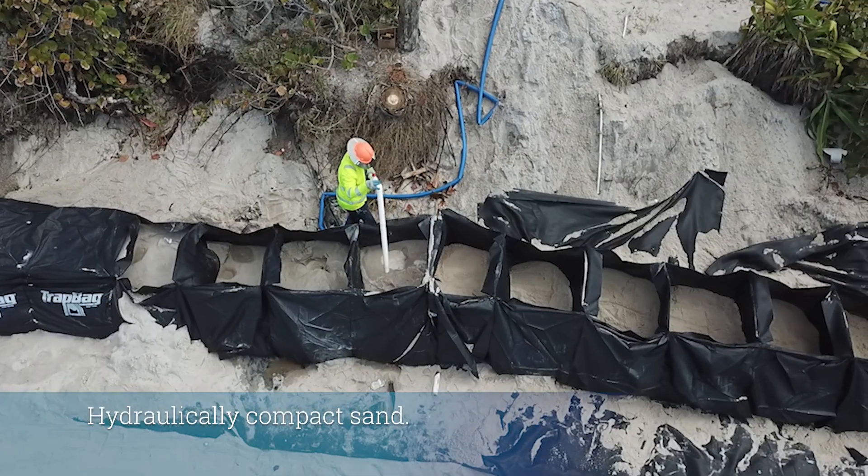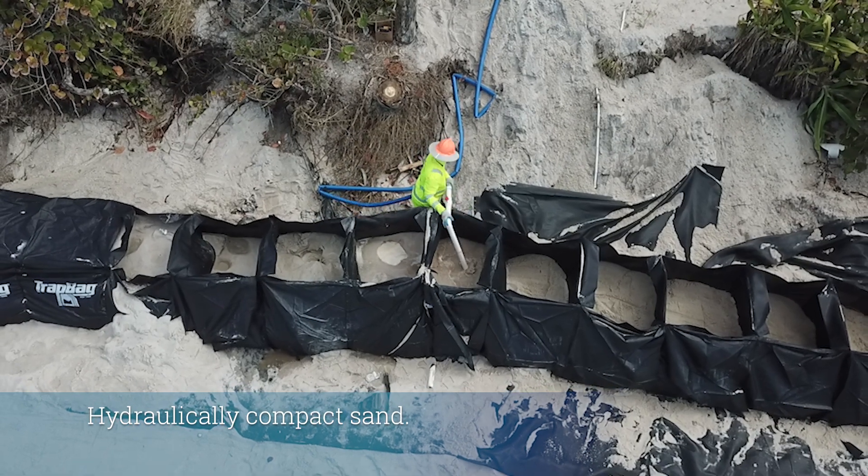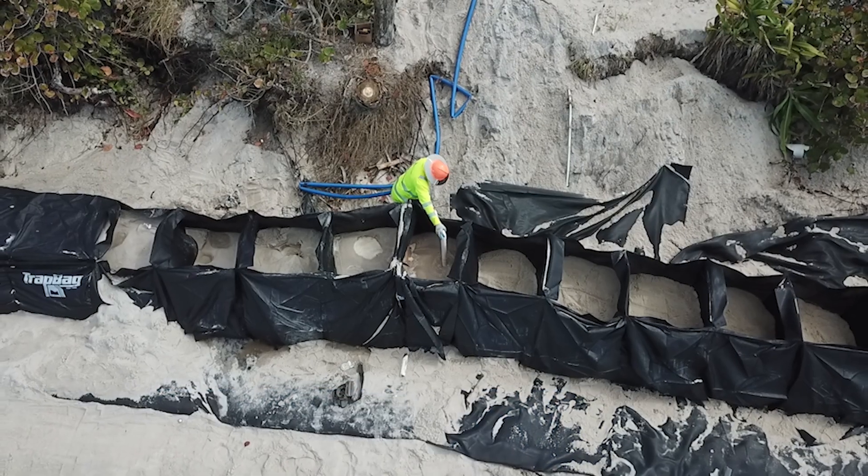Step 6: Hydraulically compact sand with a high-volume hose that pumps 150 gallons per minute. This requires a minimum of 50 gallons per cell.